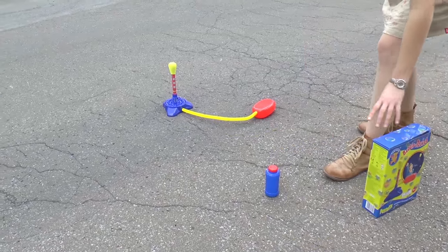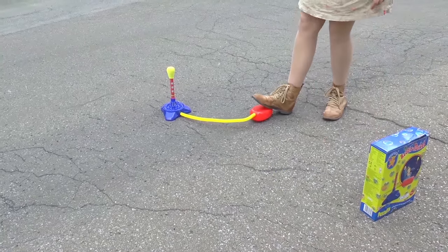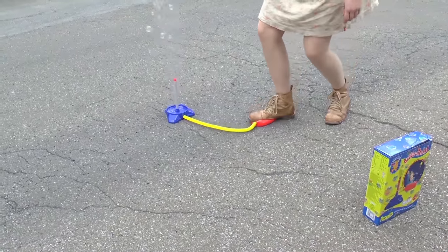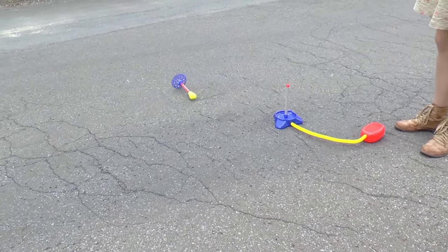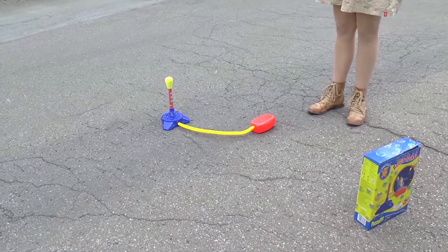Test number two. Let's do it. That definitely went a lot higher and there were more bubbles. But let's test it one more time.